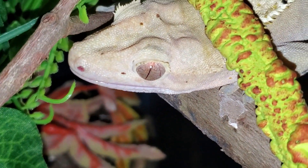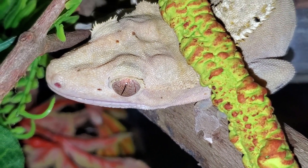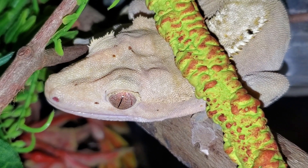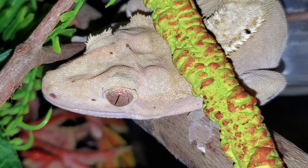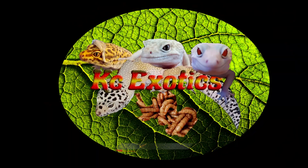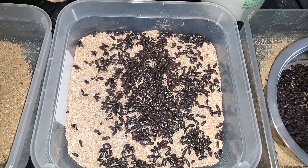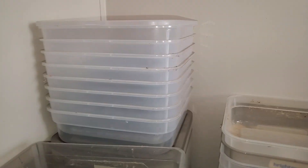Hey guys, today I wanted to talk about general care, routine, and tips for breeding mealworms. This will basically cover all the nitty gritty details, whys, and hows that I normally wouldn't cover in one of my breeding guides in order to save time. This is going to be more in-depth on the routine that I touched on in the first video in the series, and if you haven't seen it, that's a good place to start. Link in the card above.